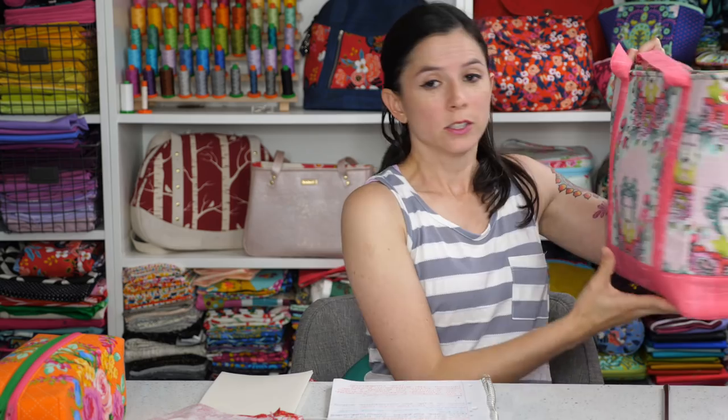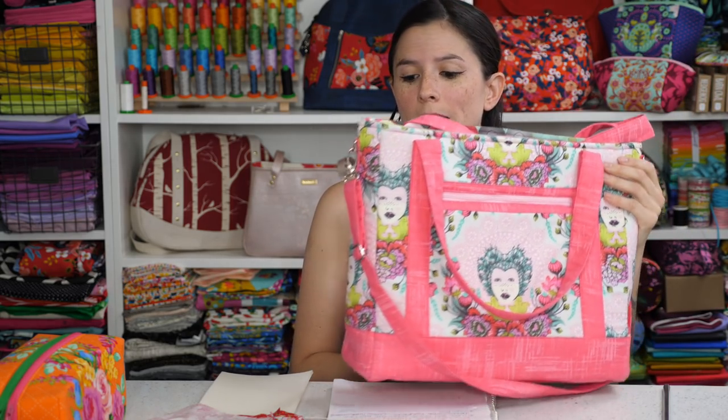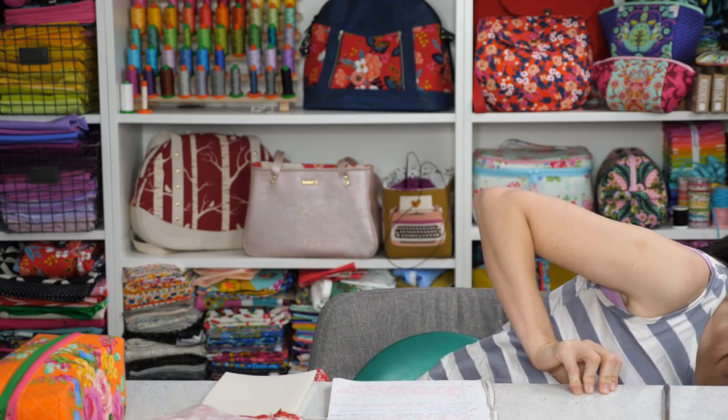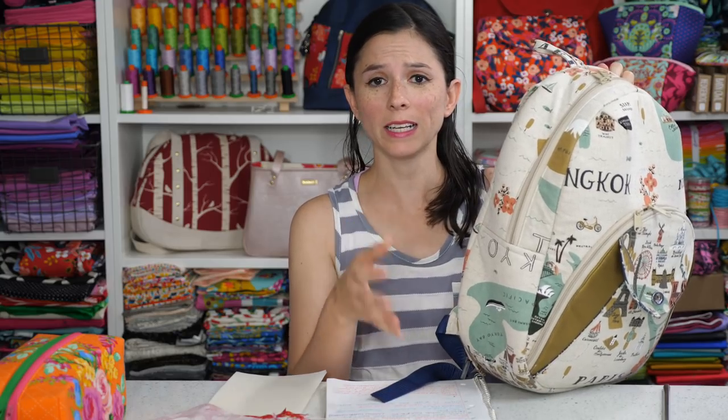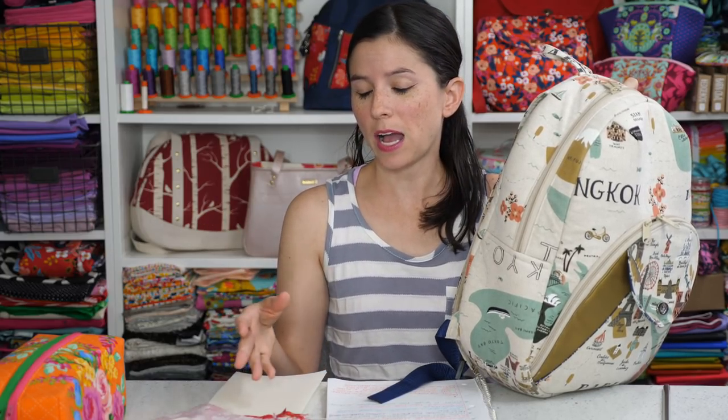The first bag is the Tudor bag, which has a side panel with a clear seam on the bottom connecting the side panel to the bottom. The second bag is the Cumberland backpack, which has a zipper panel connected to the side with no bottom seam. The key distinction you need to know is whether your bag has no bottom seam like the Cumberland backpack, or has a clear seam from the side to the bottom like the Tudor bag.